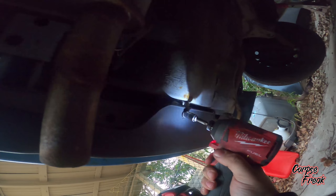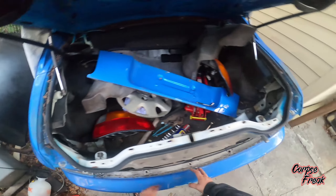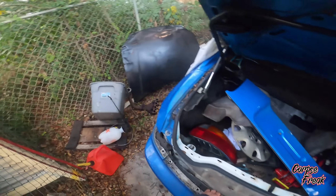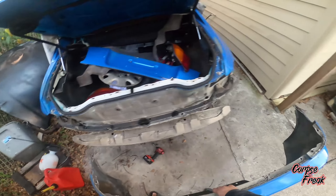Now we go up under the car. There's two more 10mm. Don't drop the bumper on your face because that's what happened to me — I cut it out of the video, you didn't see nothing. So you got the two 10mm right here, go ahead and pull them off. And then you can come up here and pull the bumper off. And that's how you remove the bumper on the back of the Del Sol.